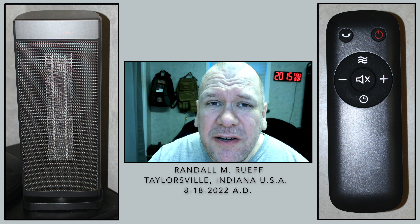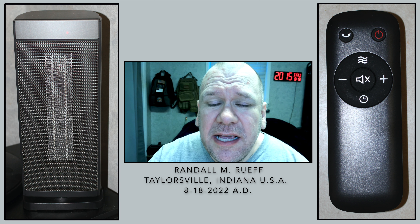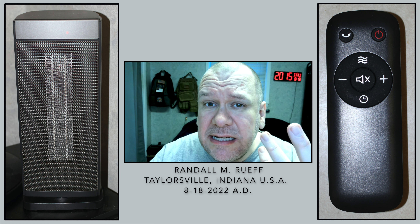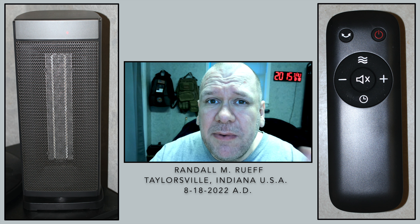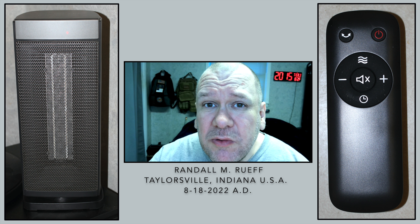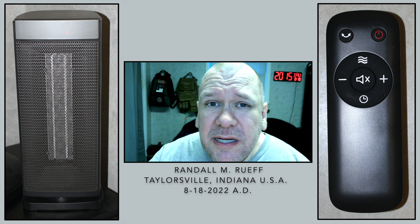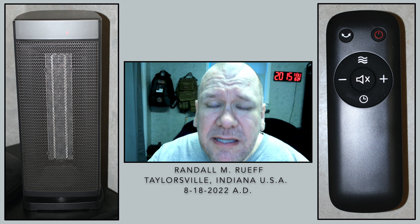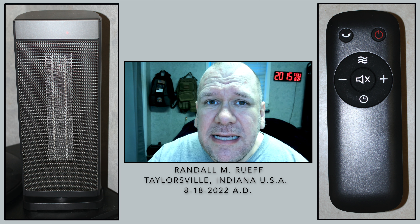Now, here's what happens — you turn it on, you can set the temperature to what you want, like say you want 90 degrees, for some reason you want it really hot. You set it to 90 degrees and it comes on and it's really hot pretty quick — it doesn't take long. It's going to keep going until it reaches 90 degrees. Depending on what the room temperature is when you start, it could take 5 minutes, 10 minutes, 20 minutes, depending on how big the room is and what the temperature is — obviously there are some variables there.